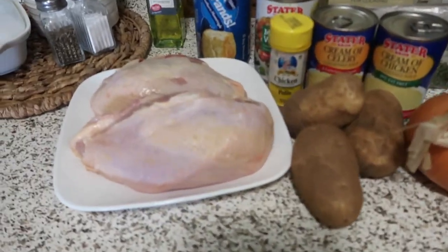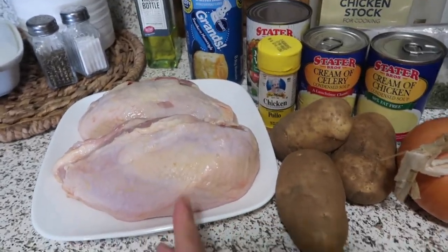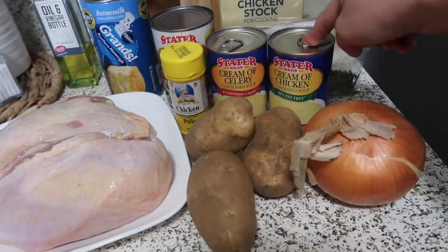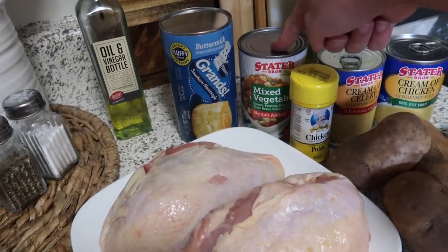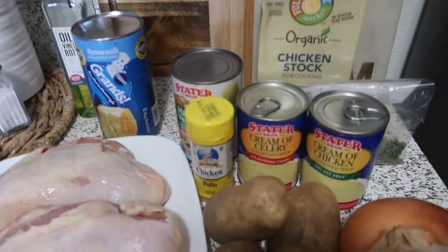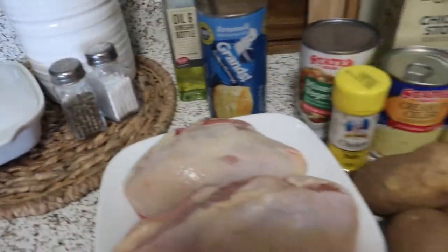So today we're making our second Instant Pot recipe — it's so easy. It's chicken pot pie! We're going to make it in our Instant Pot. We need chicken; if you have chicken breasts, much better. I just need to remove the bones and cut the chicken in cubes. We also have potatoes, onion, cream of chicken, cream of celery, chicken seasoning, mixed vegetables, biscuits for the side, chicken stock, parsley, black pepper, and salt. Let's start!